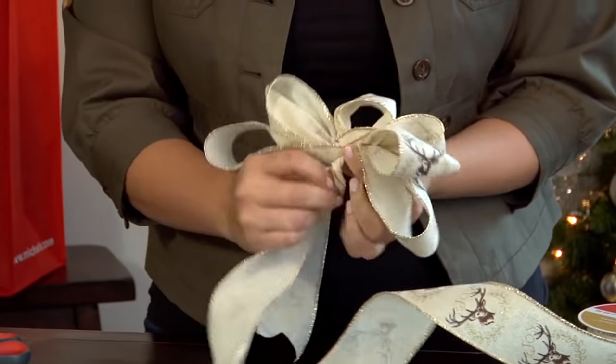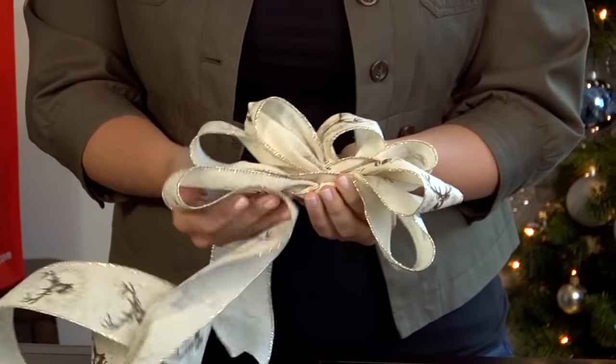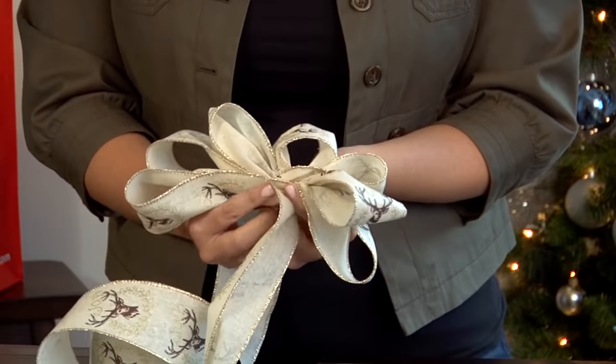This particular bow has four loops on each side, but you can make yours as big and full as you'd like. Just remember to make each loop a little bit longer than the last.